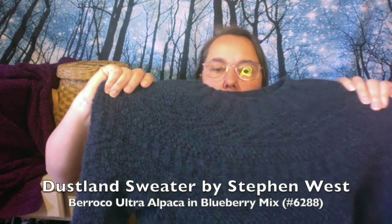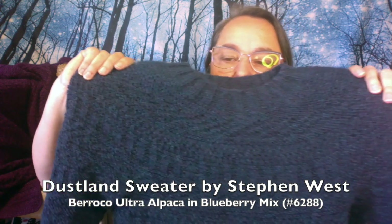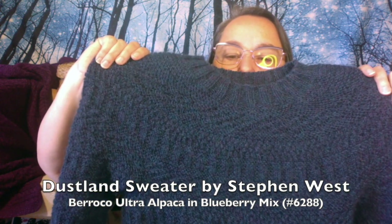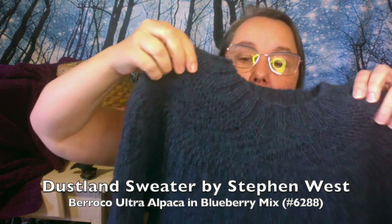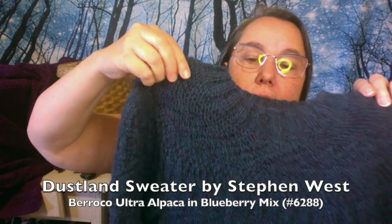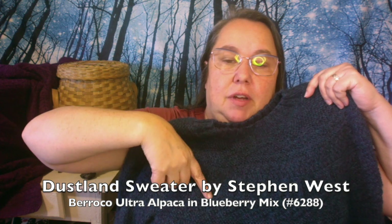I recently finished a new sweater for Tim. It's the Dust Land sweater by Stephen West. I really love how it turned out. It's knit in Berroco Ultra Alpaca and I really like the short rows of the collar. They're really lovely, and I love that every section changes every about eight to ten rows, which really kept my interest on the sweater.